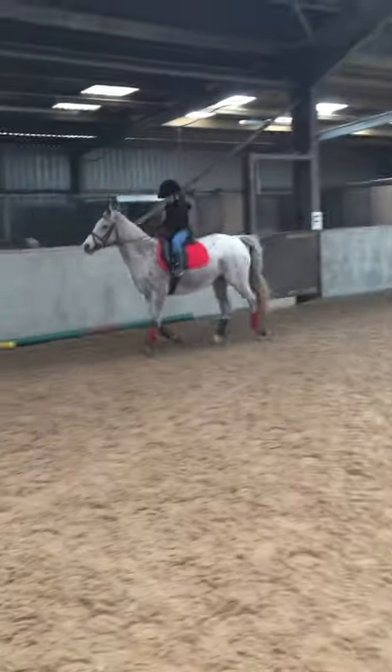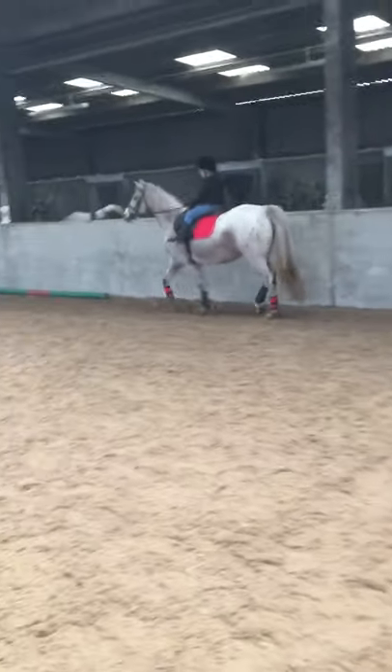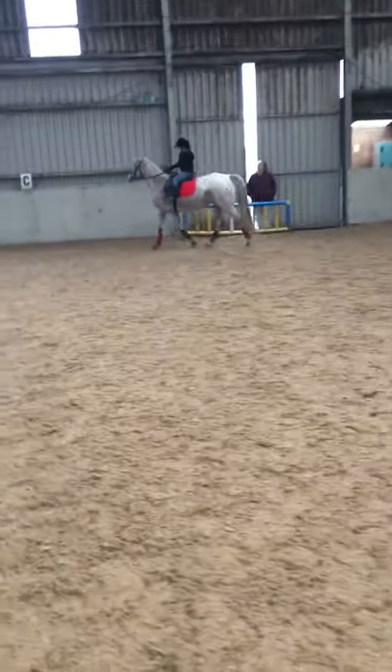That's better. Same again. We'll get to K, up the top there. Keep her out on the track. When you get to K again, I want you to do the same thing.